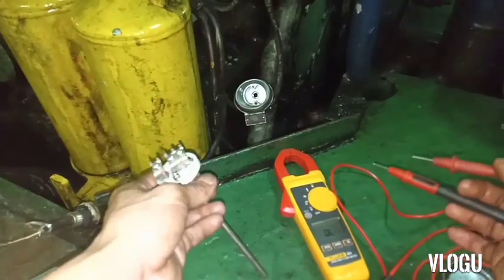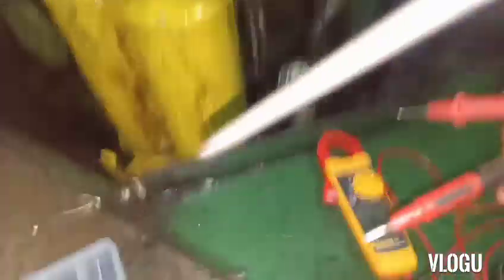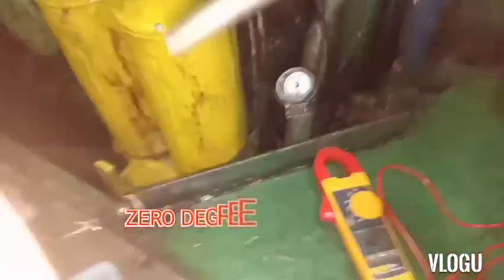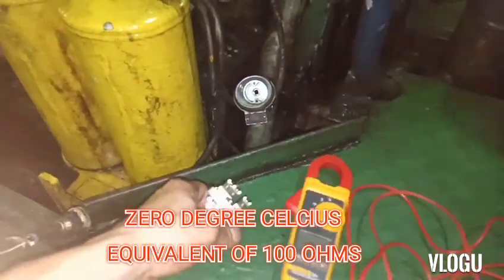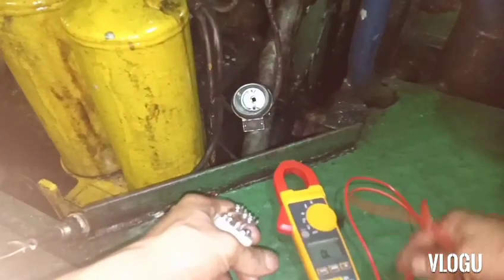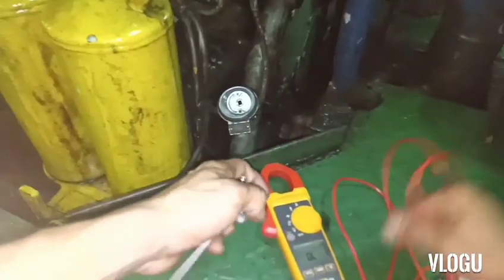Now I test this PT100. How to test the PT100 is very easy because you can test it with your ohmmeter. The PT100 temperature sensor can be tested by resistance or ohms - 0 degrees Celsius is equivalent to 100 ohms. Therefore if you test this PT100 and your reading is 0 ohms or open circuit, your PT100 is broken. Now let's see.